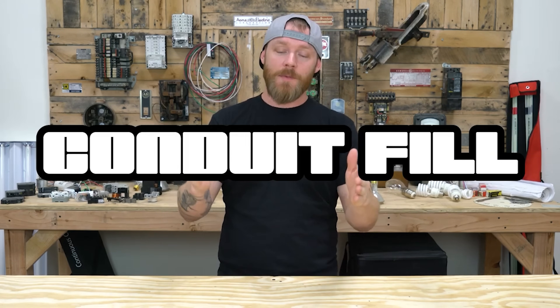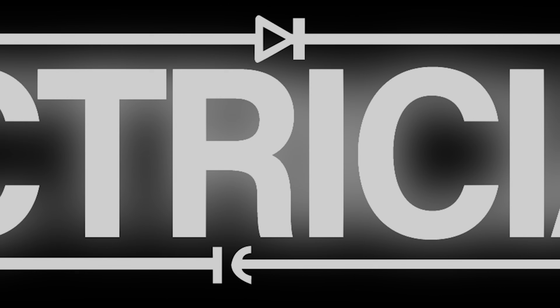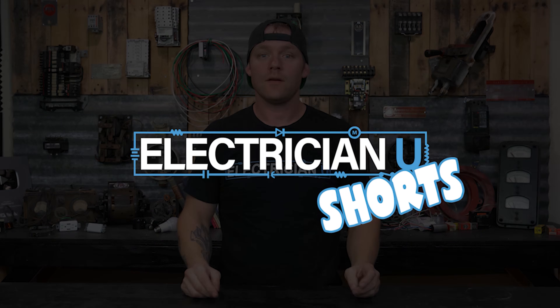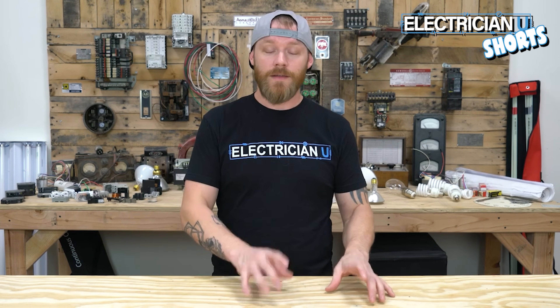What's going on everyone? This is Dustin Stelzer with Electrician U and today we're going to talk about conduit fill. The whole reason that the conduit fill tables are in the code is to protect the conductor so that we don't damage the insulation.